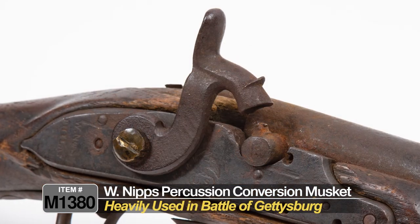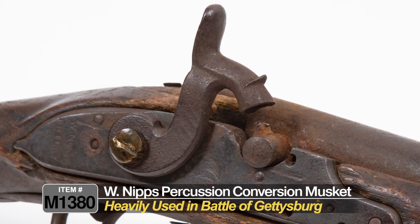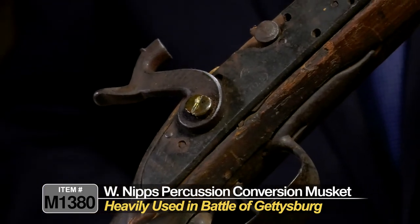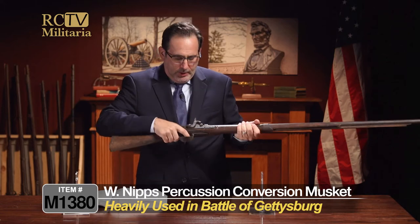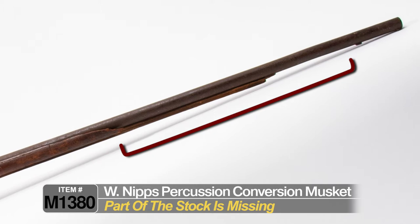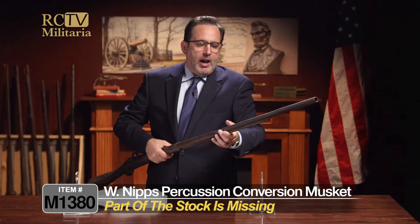This looks like a blacksmith-made hammer, which is indicative of something that probably would be used in the South. Look at this giant screw here — actually kind of loose — a big-headed screw keeping that on. The spring is gone; it's totally toast. Look at the stock on that gun — the stock is missing from here all the way to the top of the barrel. You can see that this actually has the bayonet lug on the underside of the barrel, but the stock is totally missing.